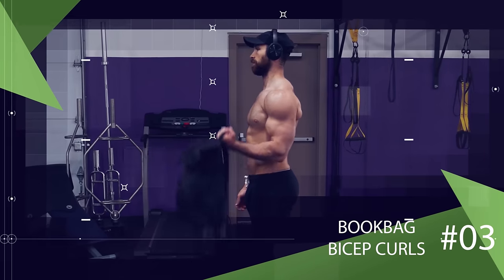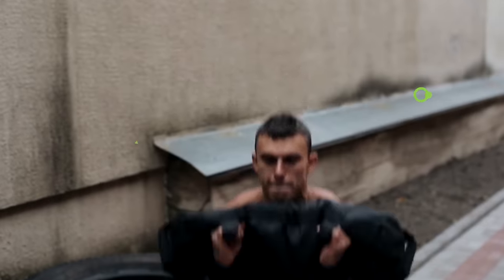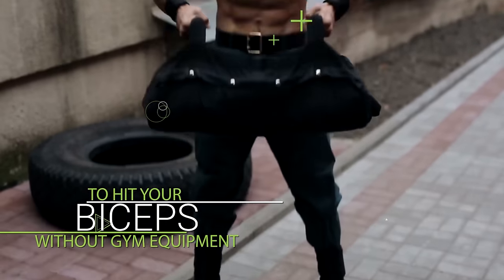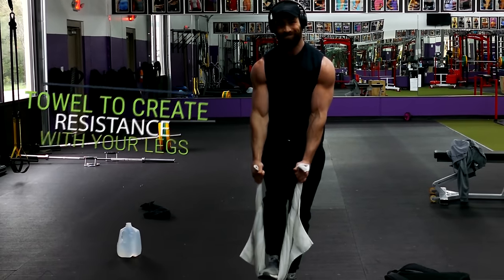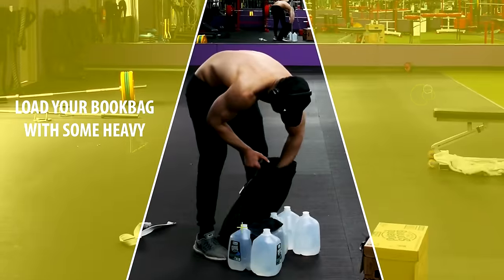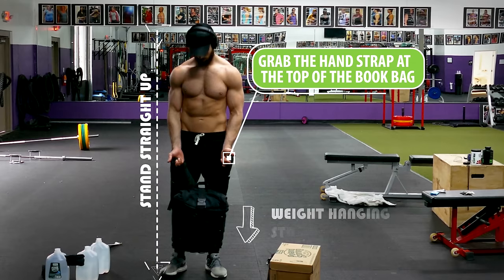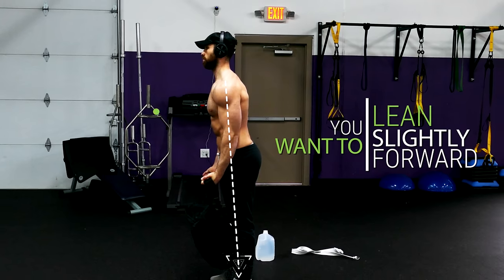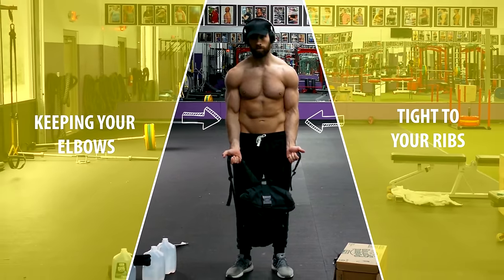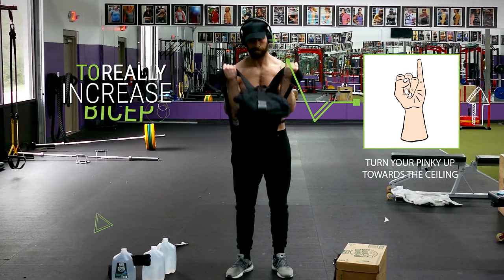Let's move on to another bicep exercise. You'll first need a book bag, handbag, or a gym bag. With biceps, it's pretty difficult to target them without weights, so even though a book bag may look silly, it's truly one of the best ways to hit your biceps without gym equipment. Curling heavy weight in a book bag can almost be just as effective as regular bicep curls at the gym. Load your bag with heavy objects, grab the hand strap at the top, and stand straight up with your elbow extended and the weight hanging down. Lean slightly forward so your legs don't get in the way, and while keeping your elbow tight to your ribs, curl the bag up towards your shoulder. As you come up, try to turn your pinky up towards the ceiling to really increase bicep activation. Then slowly lower back down and repeat.